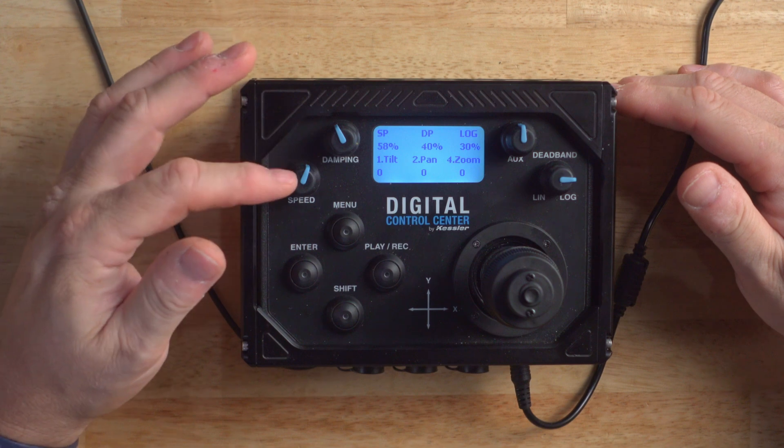Now let's go to the operational side of the DCC. On the left side there are two knobs: speed and damping. These are global adjustments for max speed and damping, and they use your custom configured individual axis settings. So if you set the pan axis to 50% max speed and set the front panel knob to 50%, the maximum speed of your pan would be 50% of 50%, or 25% motor speed. All other axis would be calculated based on their individual settings. The same is true with the damping knob. The aux knob can be programmed to an axis — it works best on focus, zoom, or iris because of its absolute positioning.